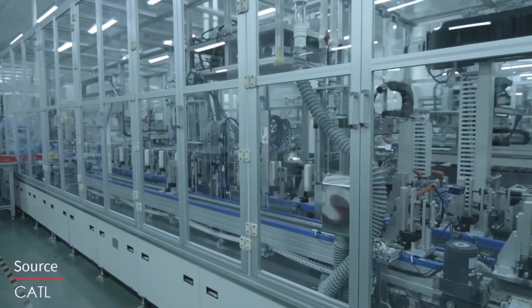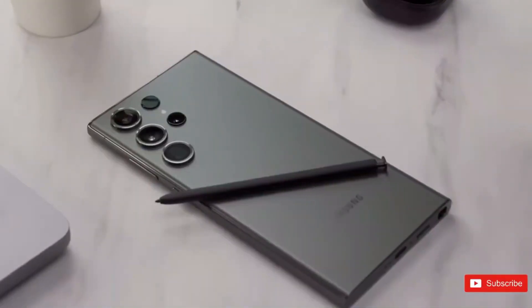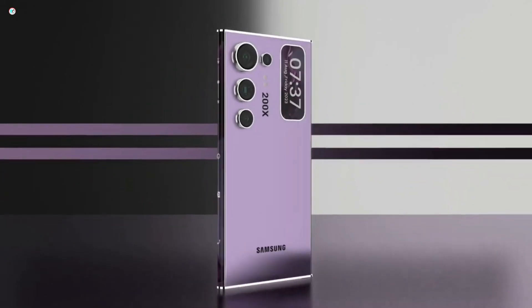Recently, we got a glimpse of the possible design of the Samsung Galaxy S24 Ultra in some pictures. Now, we have even better quality images with more details to examine the phone's design.